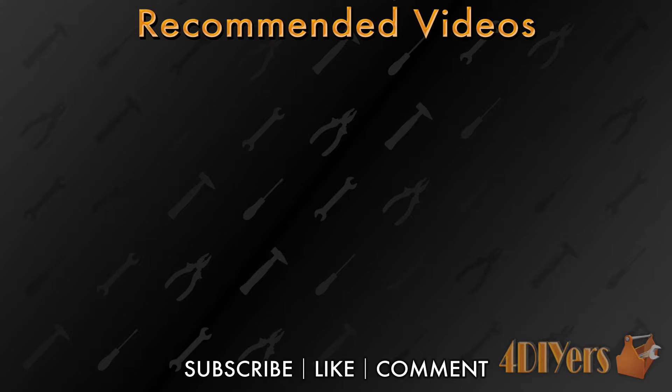New videos released every week on my channel. Be sure to hit that thumbs up button — it's a huge help to me — and leave a comment below if you found this tutorial helpful. Don't forget to follow my social media pages such as Facebook, Instagram, and Twitter to keep up to date with my latest projects. If you're not a subscriber, be sure to hit that subscribe button, and thank you for watching.